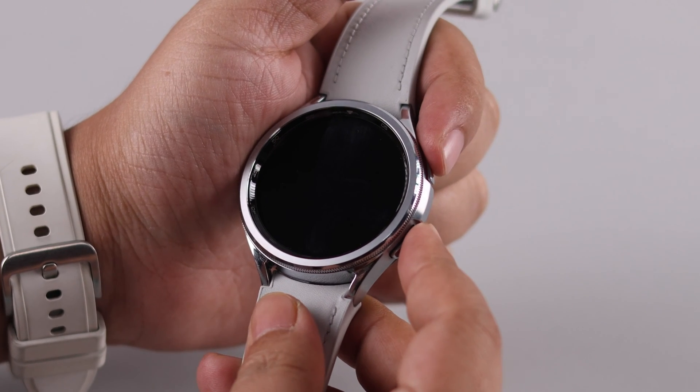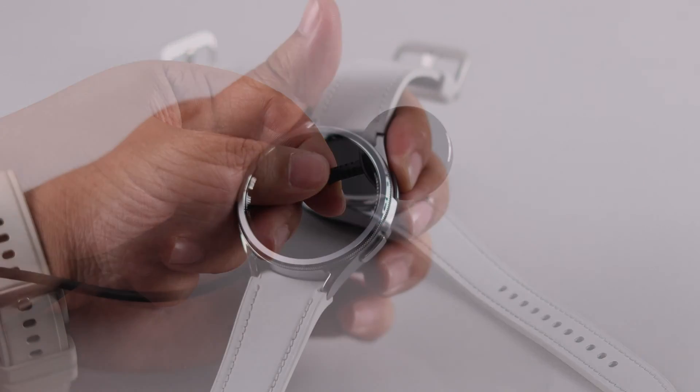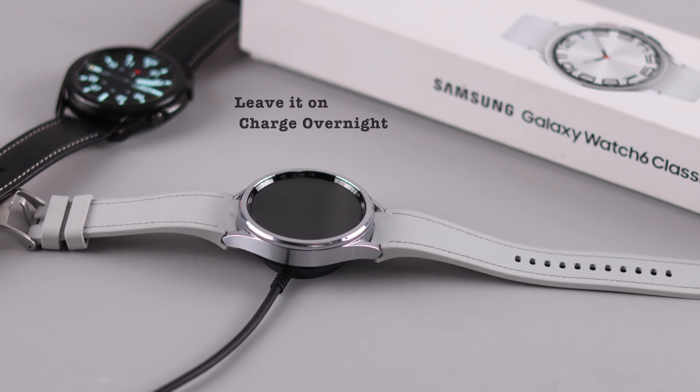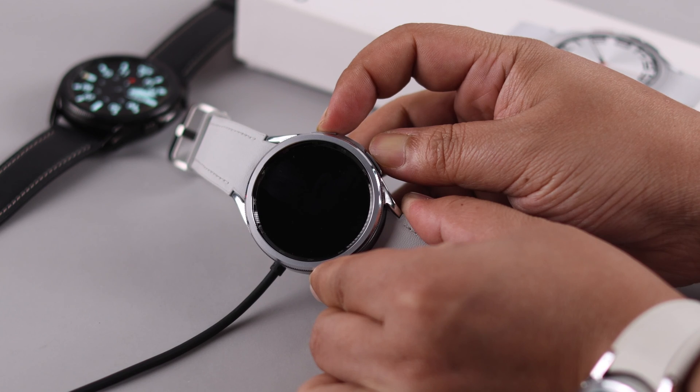If it didn't turn on, go ahead and charge it with the magnetic charger that came with your watch. If you're sure your charger is functional and working properly, leave it on charge for at least 30 minutes.